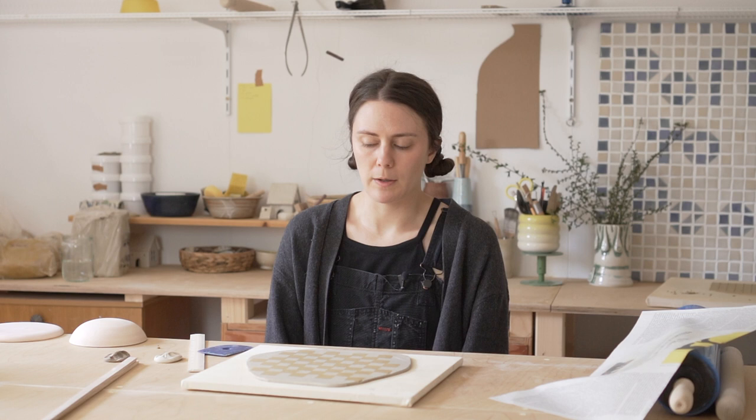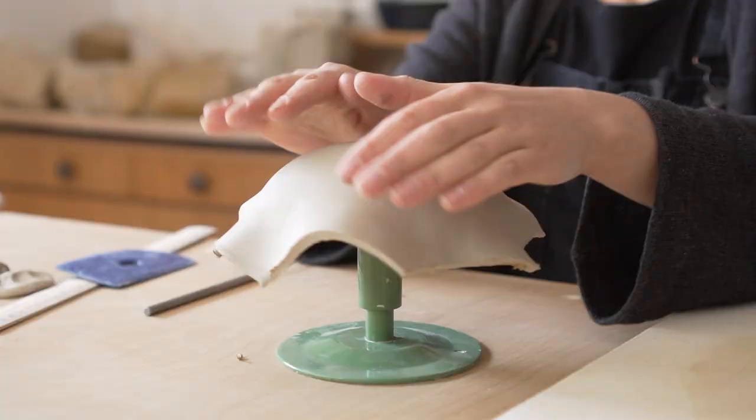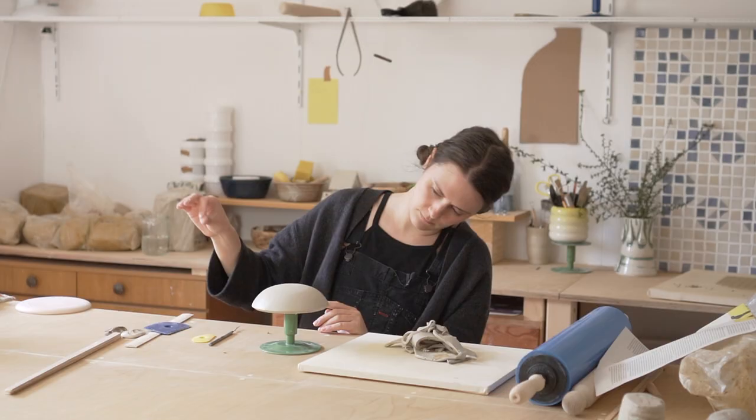So after all that, let's make it into a bowl. If you don't know anything about bisque molds, I do have videos on this already so I'm not going to explain the whole process. I'm just going to let this dry out and we move on to the plate.